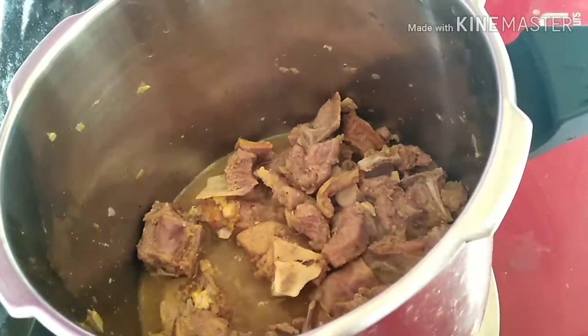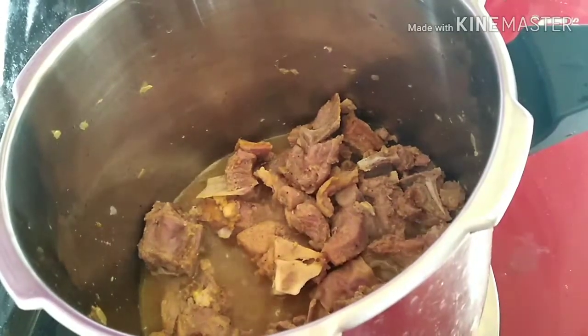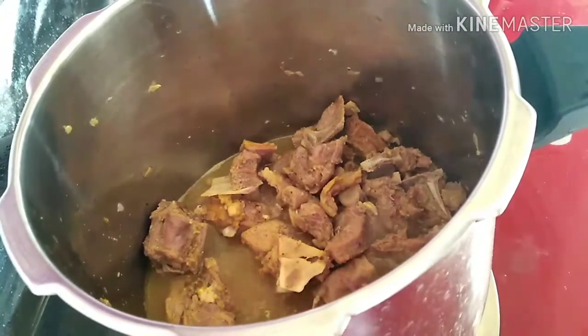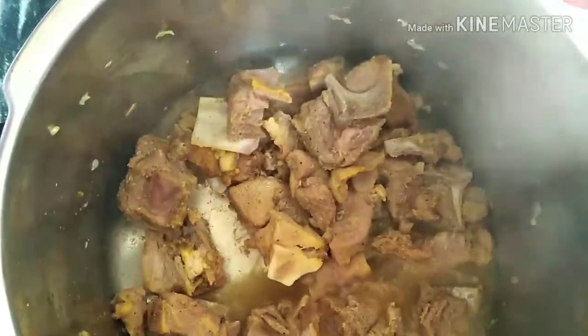Meanwhile, check the mutton — it is almost cooked. We have cooked it for about 10 to 15 minutes on low flame. Even though we have not added water, you can see water is there. Switch off the flame.